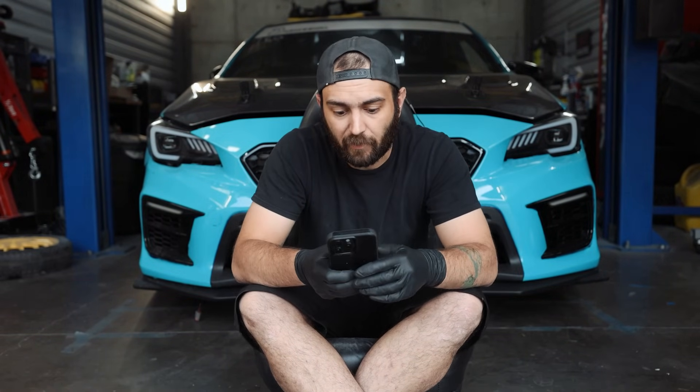I gotta pull out my phone for this one. Hello, all of my little Subaru fiend friends, like myself. I have devised a list, a master document, a master creative list of every turbo Subaru chassis engine rebuild list by part number for you fellas.